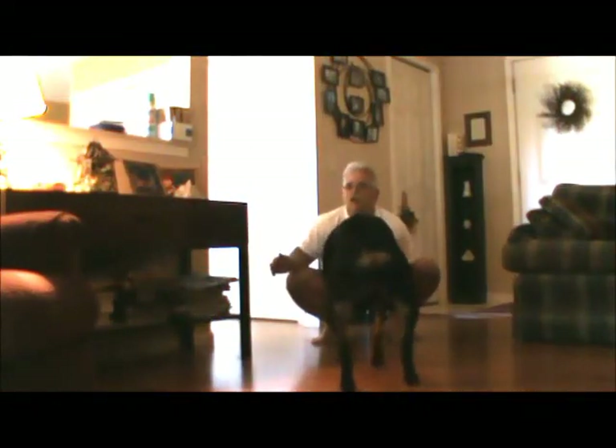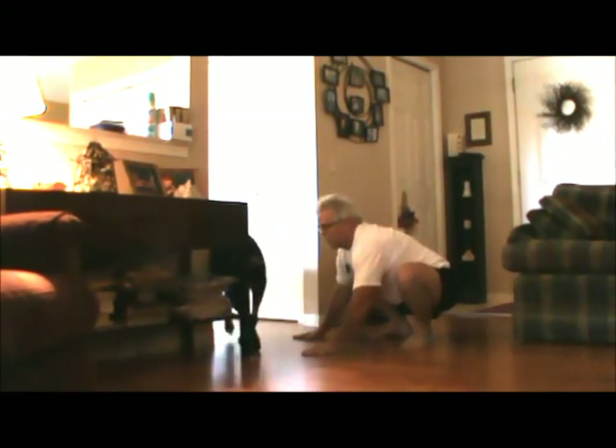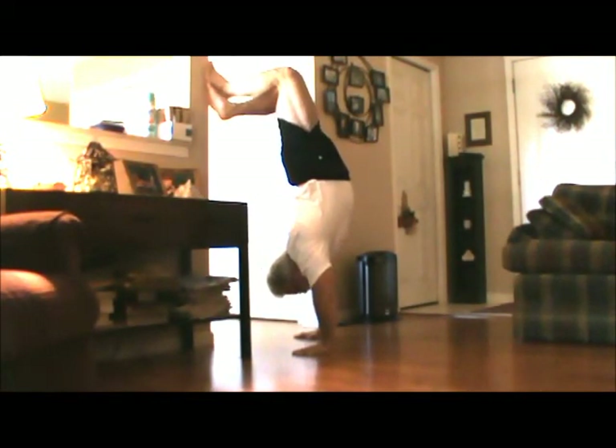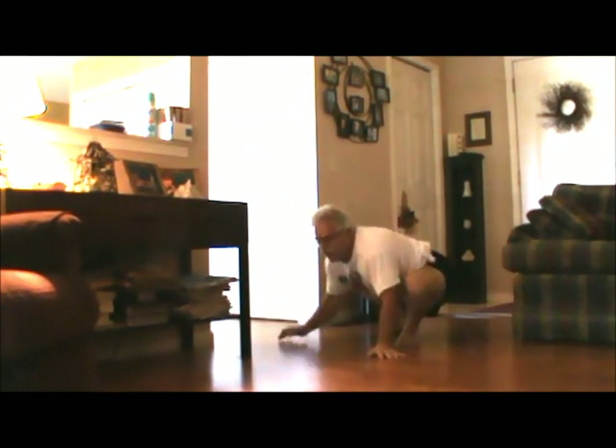The last thing I want to work on is partial handstand push-ups against the wall. I'll just use this post here right now. This kind of takes the balance factor out of it so I can just concentrate on the strength. I'm going to do a grease-the-groove type of thing — just do a bunch of reps very often to build up strength, because obviously the improvements didn't carry over from just doing the dumbbell presses. That's my plan, and I'm planning on doing an update video probably after the first of the year if things go well.